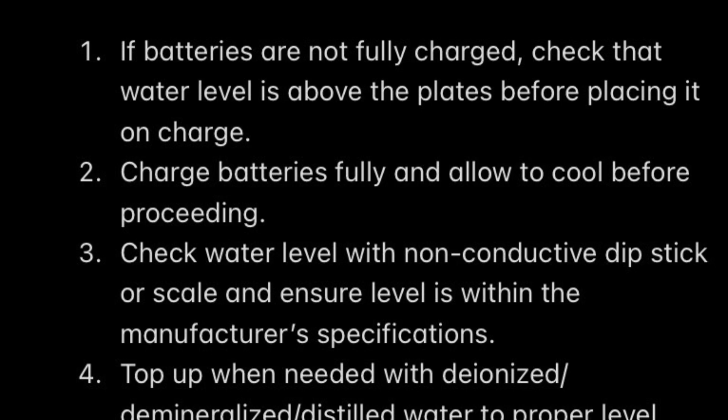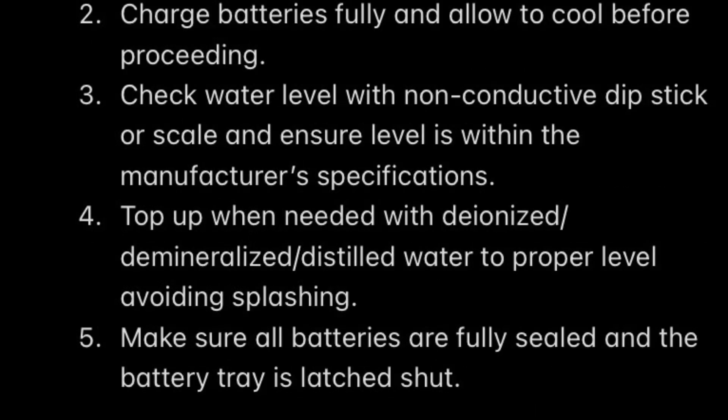To review the procedure: if the batteries are not fully charged, first check the water level and make sure it is above the plates before placing on charge. Charge the batteries fully and allow them to cool down. Then check that the water level is above the plates per manufacturer recommendations, using a non-conductive dipstick or scale. If needed, top up with deionized, demineralized, or distilled water using a funnel or method that minimizes splashing. When done, make sure all batteries are fully sealed and the battery compartment is latched shut.